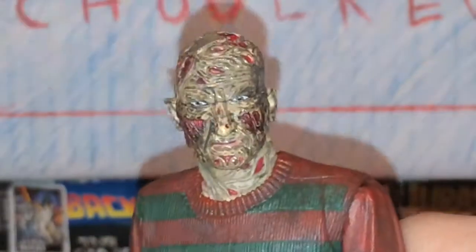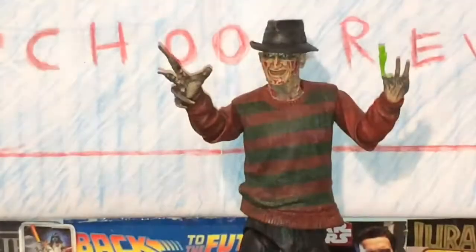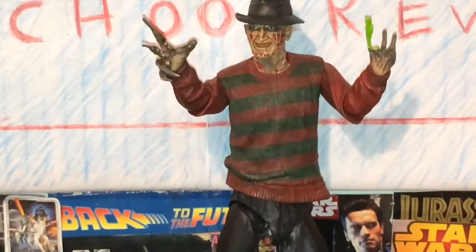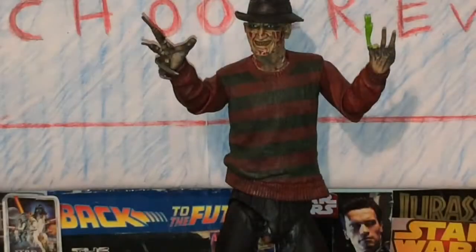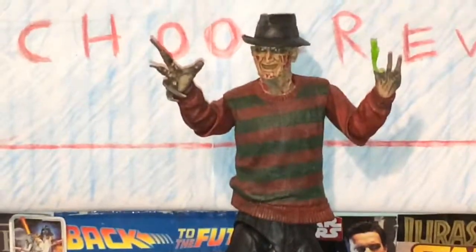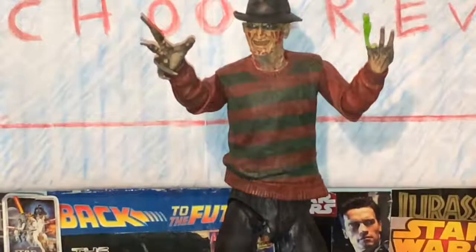It reminds me of the Part Five face they did that nobody liked — that's the head they did. So that's how the Tina head fits on there with the whole figure — looks really nice. Now I'm gonna swap out the alternate hand, and there he is. You can't really do a lot with it; it's really just an accessory, though you could pose it with a custom Tina or Nancy figure, which would look really cool.